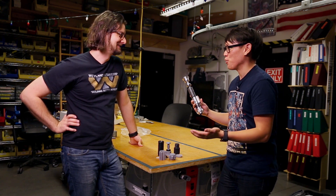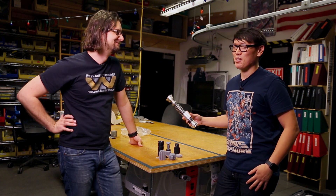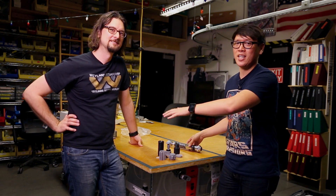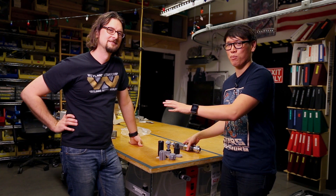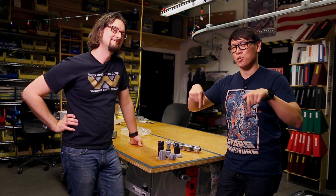Thank you for letting me hang out with you and geek out over 3D printing and lightsabers. Anytime, Norm. This has been so much fun. This is Sean Charlesworth — check out his stuff on Tested every other week. He writes a great 3D printing column. Check out more of our stuff on our Tested YouTube channel and subscribe via the link below. I'm Norm, here in New York City. We'll see you next time. Bye.